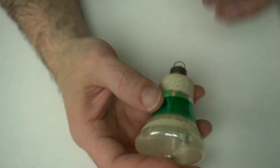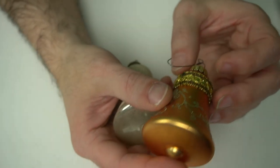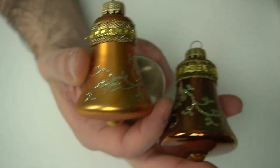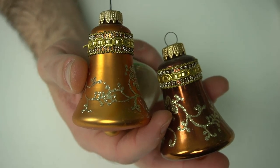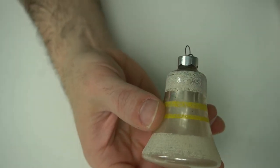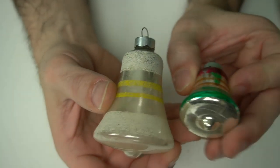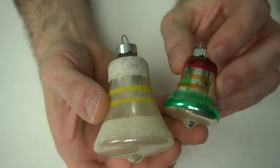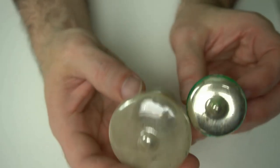This is probably 20s or 30s. Here's a 50s version of the same thing — in fact, a couple more 50s versions of that same style. These are imports, 50s-60s, West Germany era as well. Another translucent one here. Here's a smaller version of basically the same one — Shiny Brights, it looks like. Nice early ones.